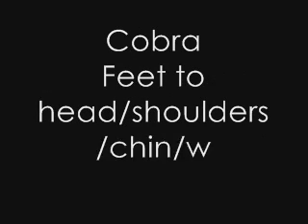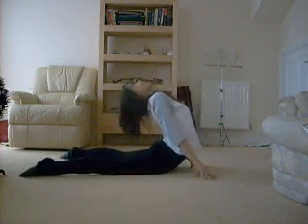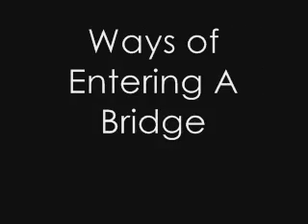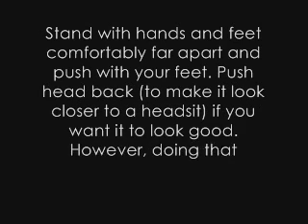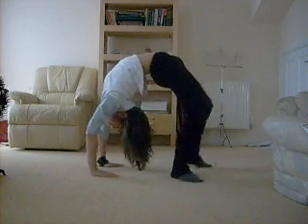And as for backbend stretches, cobra and the bridge I've mentioned, and they are pretty much like this.